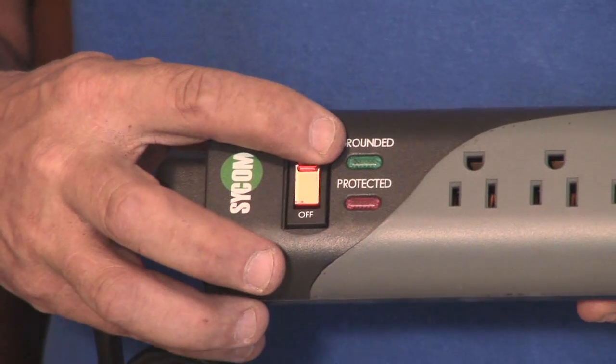Hi, I'm Nick Morrow with CJSElectric7.com, and I'm here to tell you how to best use a surge protector.